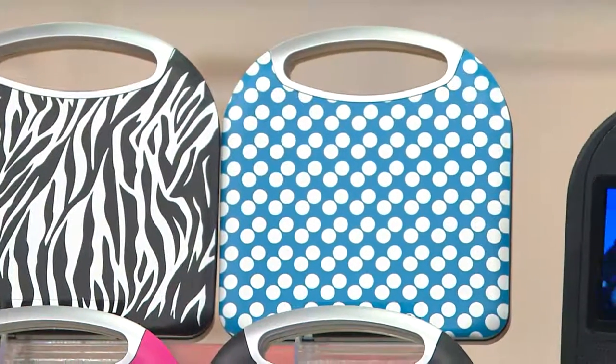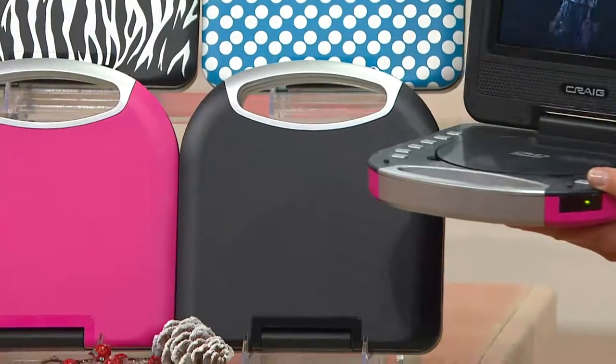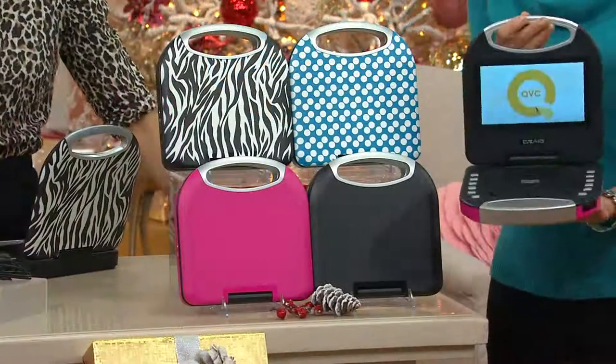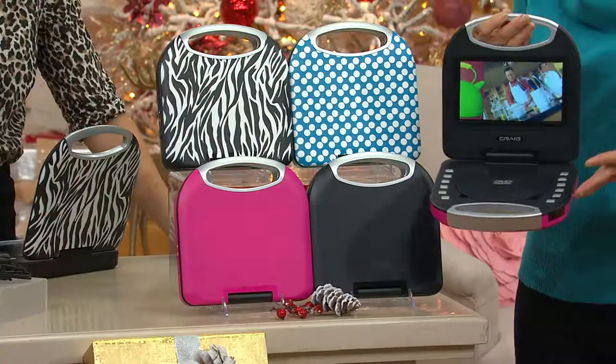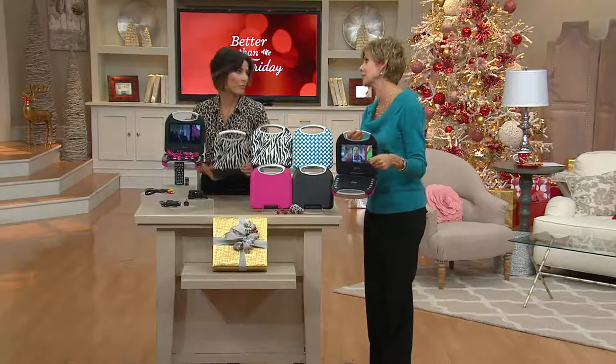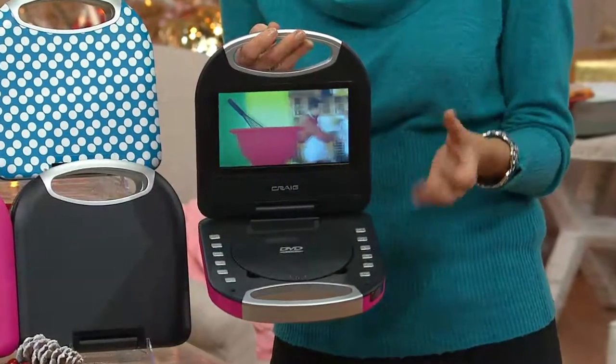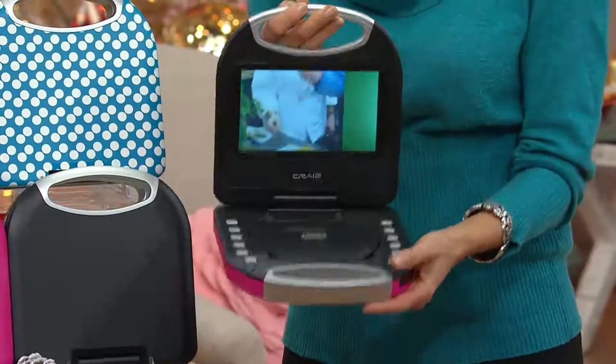This makes a nice gift for the whole family. The challenge with tablets is they're expensive, kids tend to drop and break them, and two, there's the internet — which isn't always a safe place for kids. This is a great alternative.